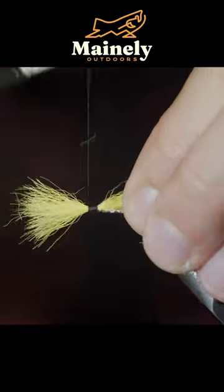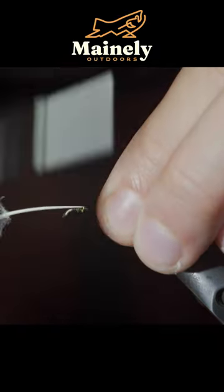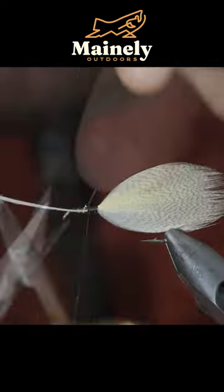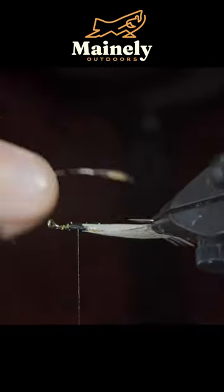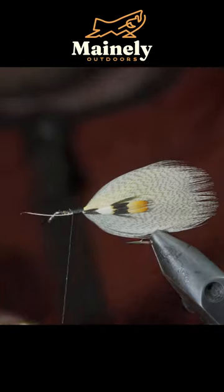Snip the excess free and grab some mallard flanks, securing them to both sides. Snip the excess free, then grab a jungle cock cape, secure it over the mallard on both sides, and snip the excess free.